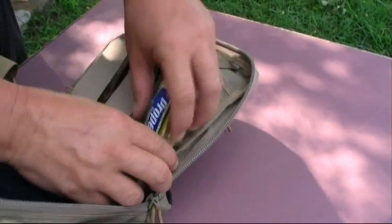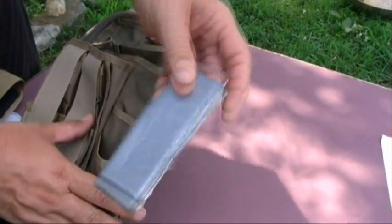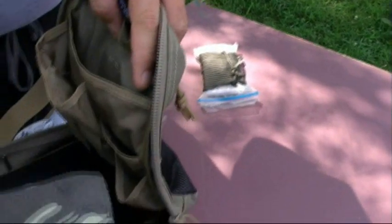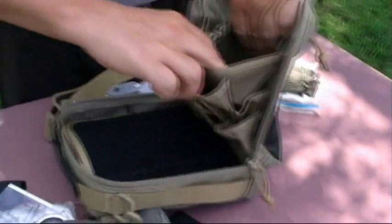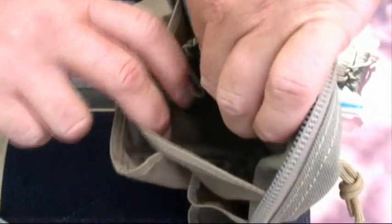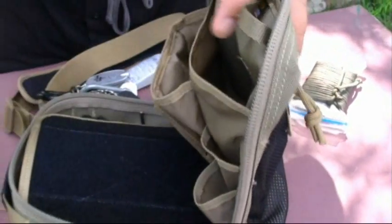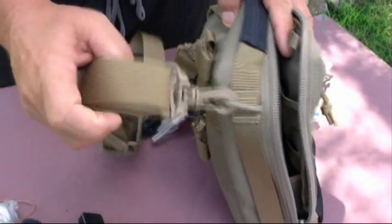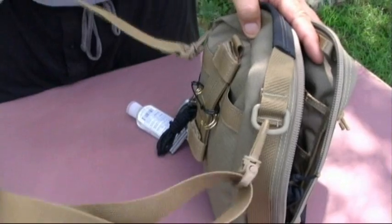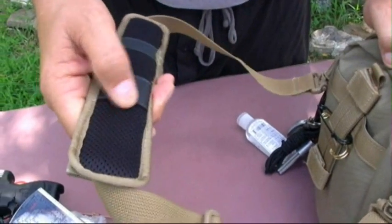I also carry some mixed energy drink packets, some duct tape, and back in the back slip pocket I have a few bandanas. These pockets are pretty big — the main compartment is seven and a half inches by three inches by nine and a half inches. It also comes with a shoulder strap that has a non-slip shoulder pad, which is nice.